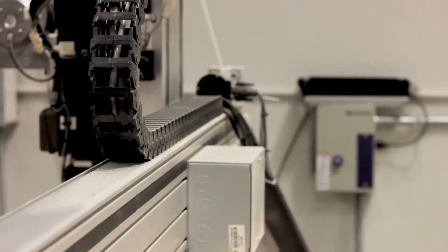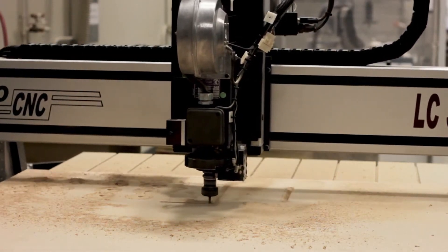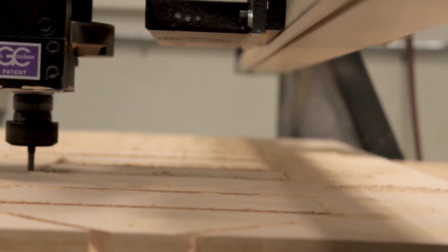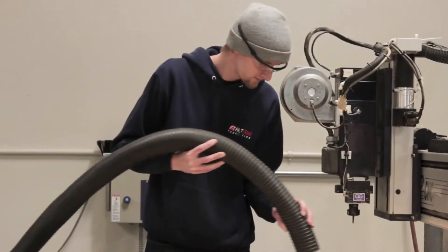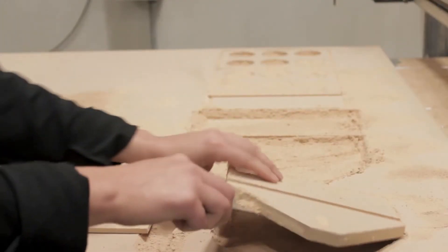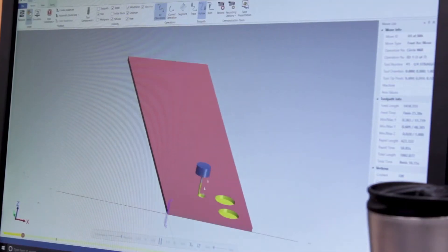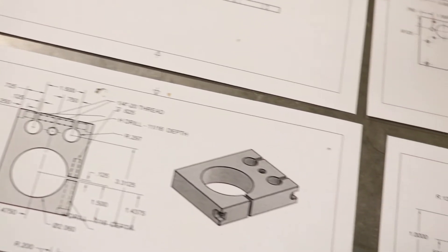Here at Fresno City College, we teach computer-aided manufacturing. The software we use currently is MasterCAM 2018 — it's the latest industry version software. We train the students in how to design 2D, 3D, and toolpath the parts both in solids and wireframe.